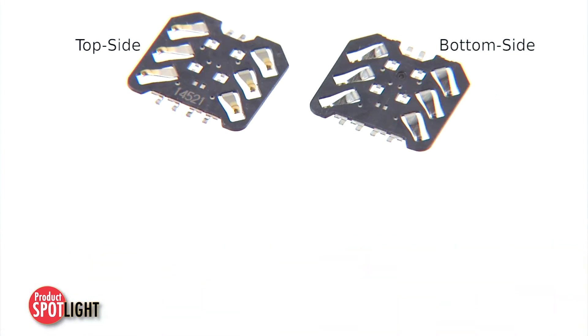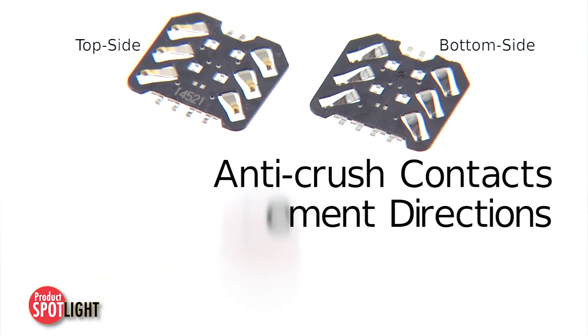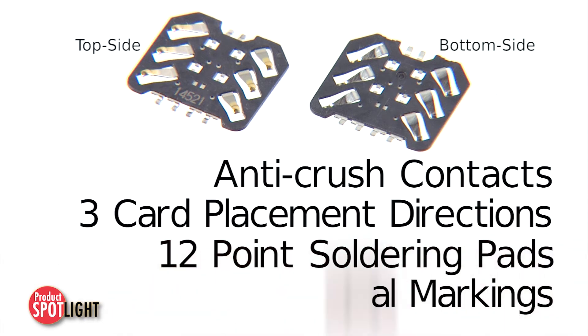These incredibly slim SIM card connectors offer a durable solution with anti-crush contacts, 3 card placement directions, 12-point soldering pads, and directional markings.